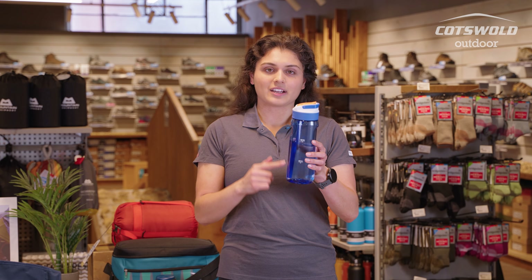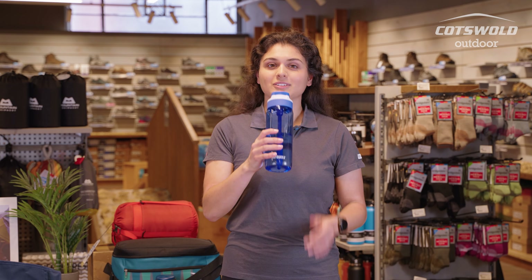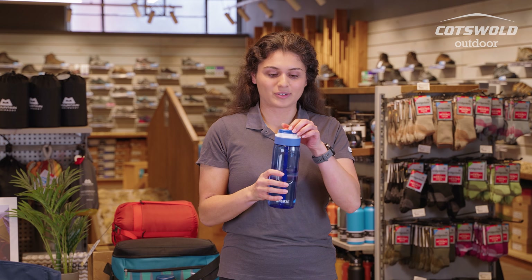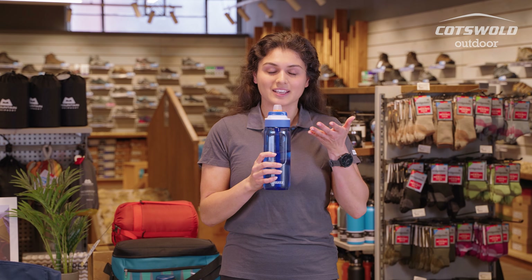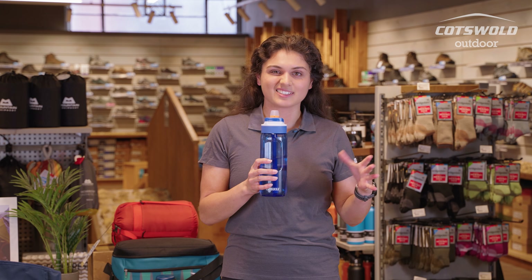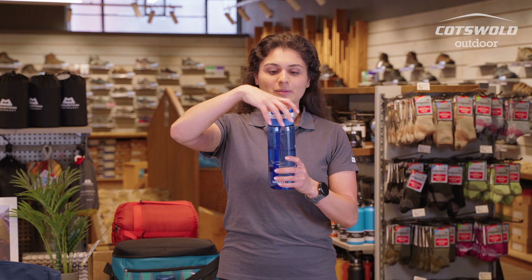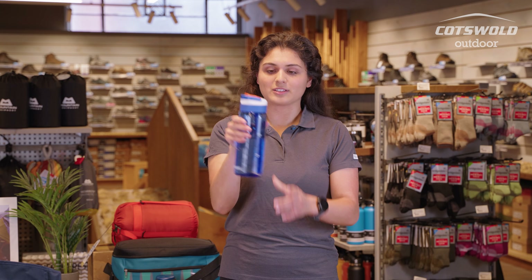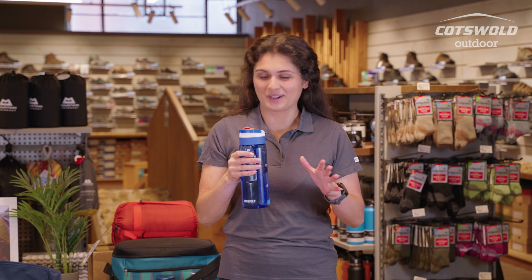Inside you've got a straw that's angled towards the edge you're drinking from, so when you're out and about cycling you don't actually have to lean back — the straw leans towards you, you can take a sip without moving the bottle around. Also, a really fun feature is that every time you re-screw the lid back on, it always lines up so the handle is in the right place — just perfectly designed.